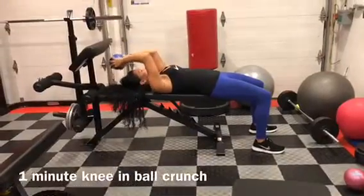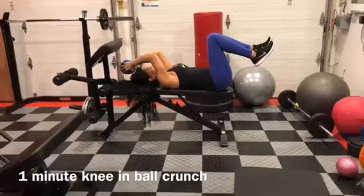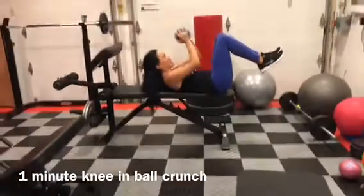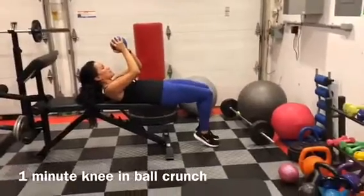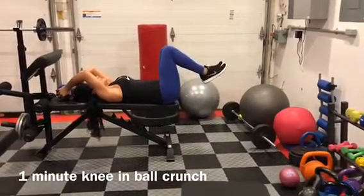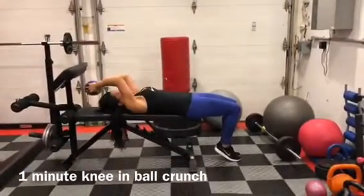Ball crunch. So you're going to place the ball behind your head. You're going to bring your knees up, and then you'll bring the ball toward your knees — do like a crunch. And then you're going to drop your legs down and bring the ball behind your head. So knees up, up and crunch. Drop your knees, ball behind your head.